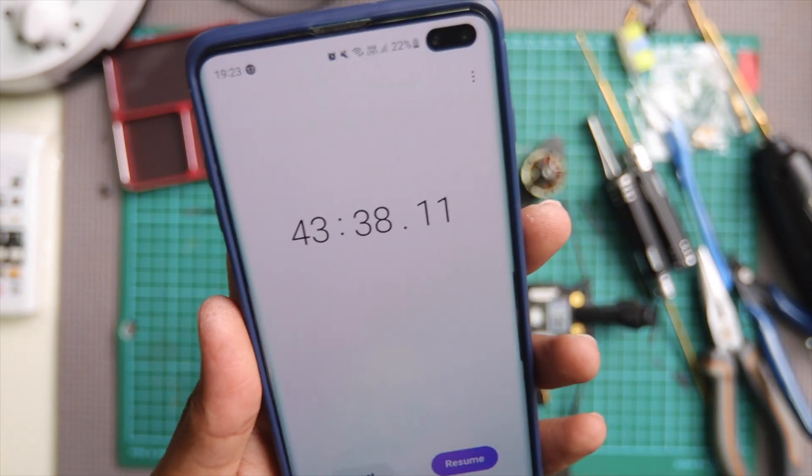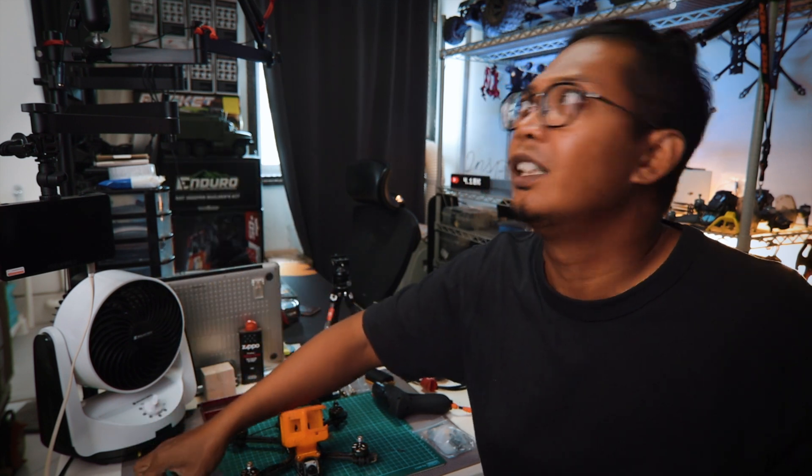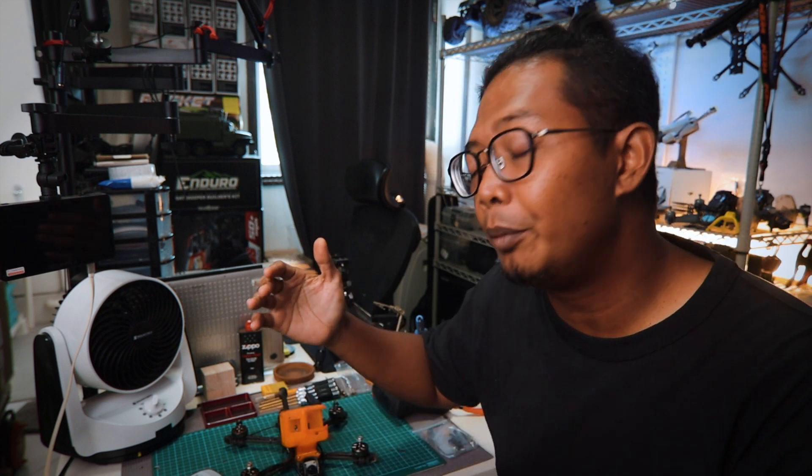That is a good to go under 45 minutes, not bad. Okay, hold up, almost forgot to switch off this noisy fan. Okay, that's good to go. Anyways, what's up fam, Rahim here and welcome to another Friday episode.